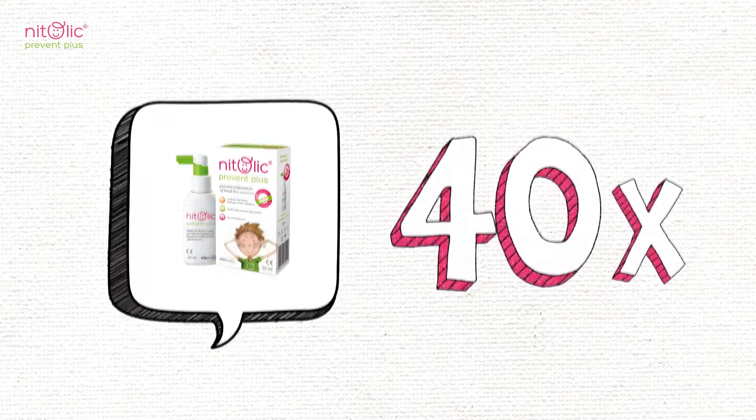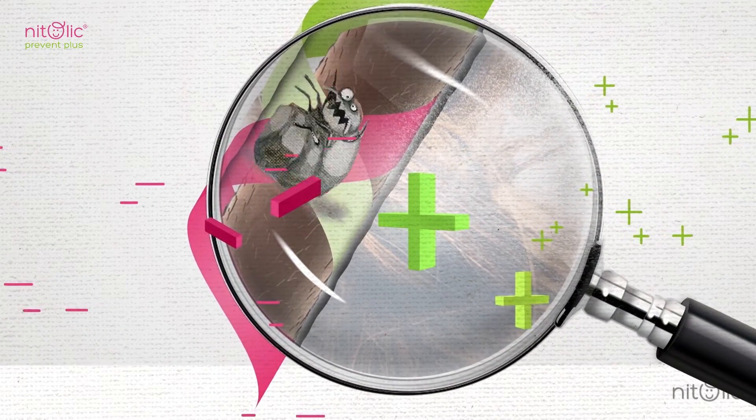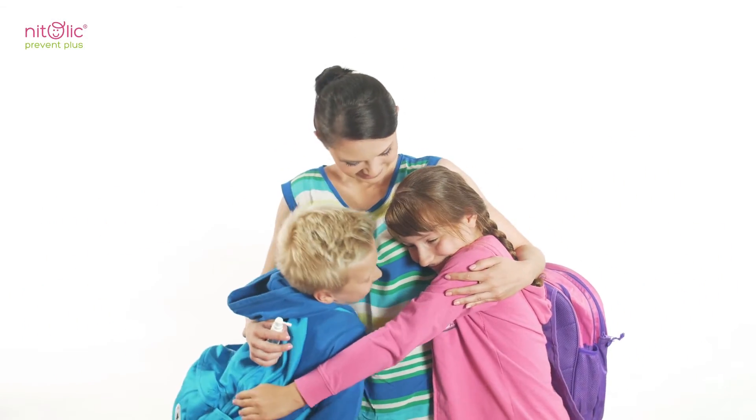50ml packaging is enough for approximately 40 treatments. After the application, Natolic Prevent Plus creates a protective film on the hair surface in order to stop parasites colonization as well as eggs, nits, and settlement. The protection lasts until the first hair wash.